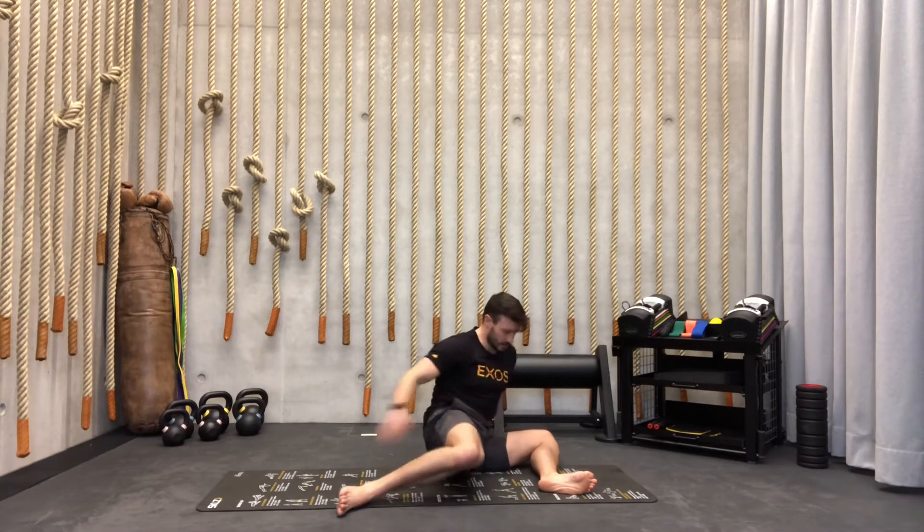Next position is the plank. From here we're going to go to down dog — we go one, two, three, four, then back to the plank. Five reps in total.